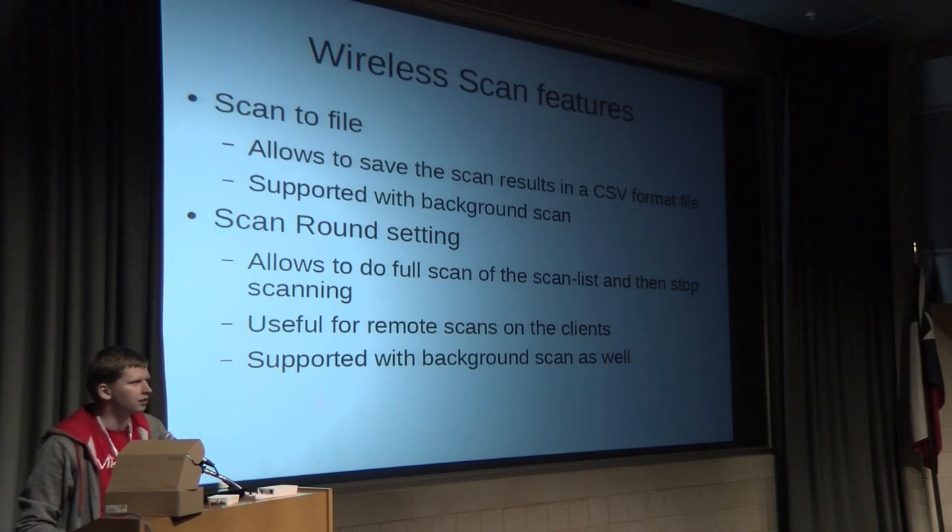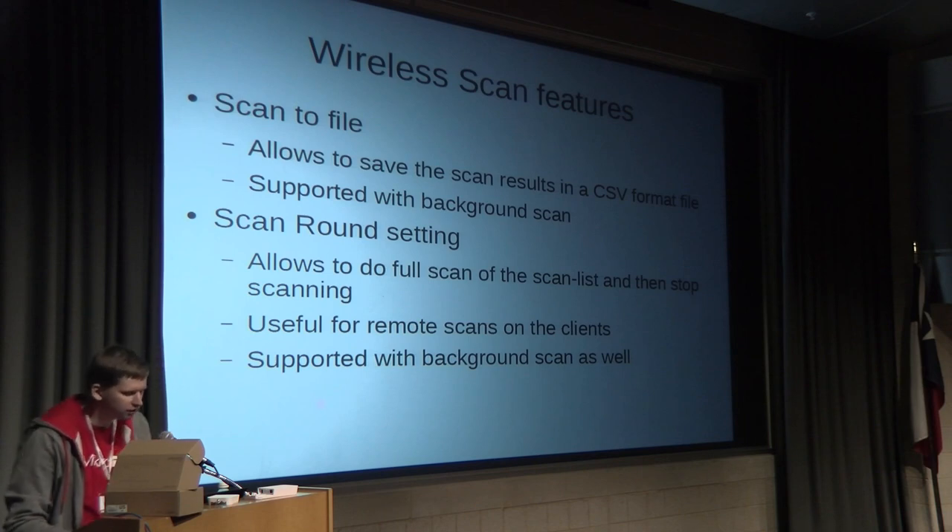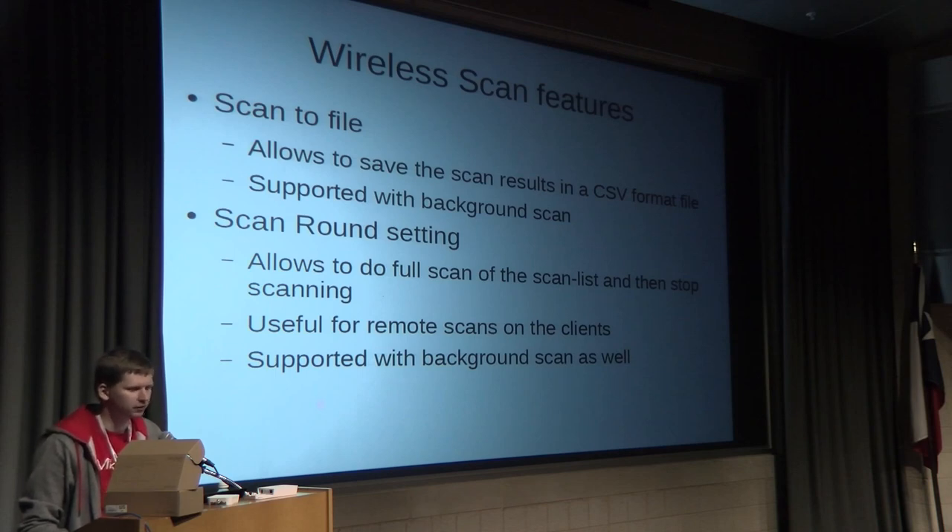The next feature is scan to file — something that's been requested for maybe five or six years. Why would it be needed? You have an access point and multiple clients and you want to do a scan on the remote client side. Before, when you did that, you would be disconnected from the access point and wouldn't get any result. With the new wireless package, you can now do that using the scan to file feature.